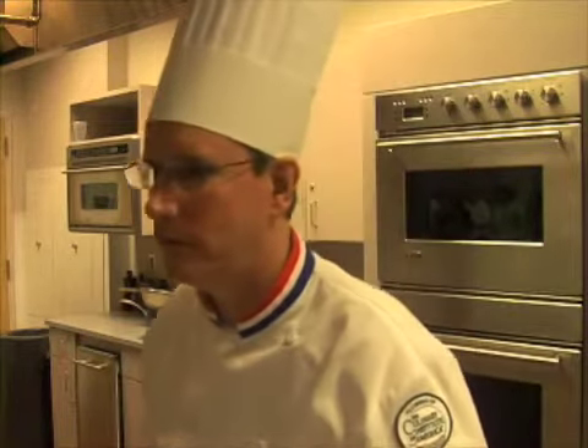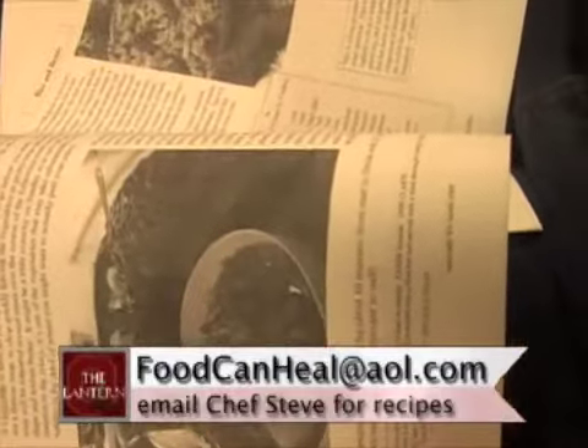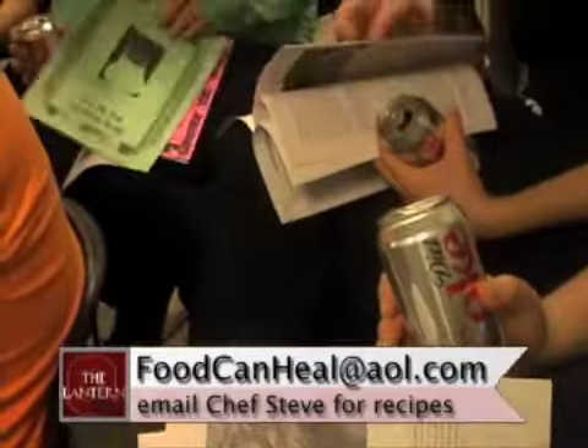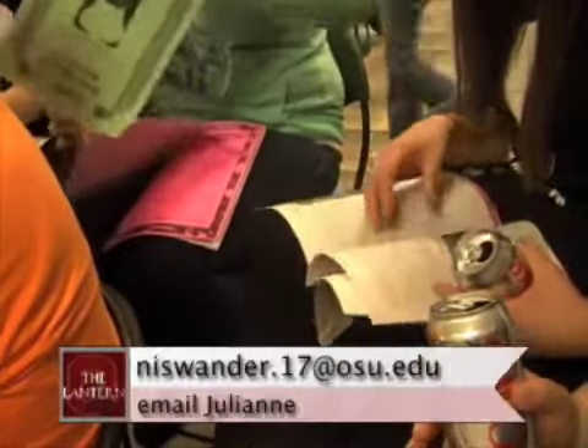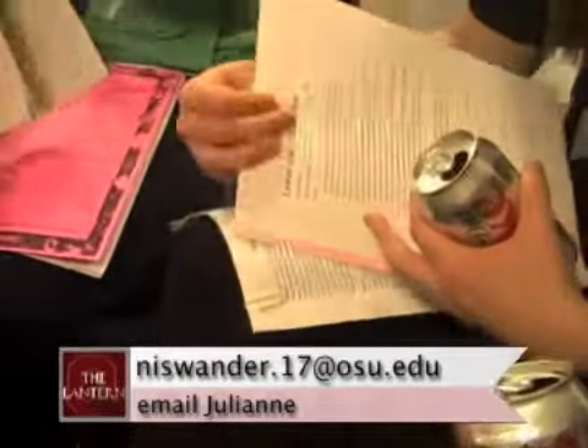If you are interested in getting rid of the bad stuff in your diet and want to try some of the recipes that Chef Steve demonstrated, you can contact him at the email address on the screen. You can also contact Julianne Niswander of the Student Dietetic Association. Reporting for The Lantern, I'm Scott O'Rourke.